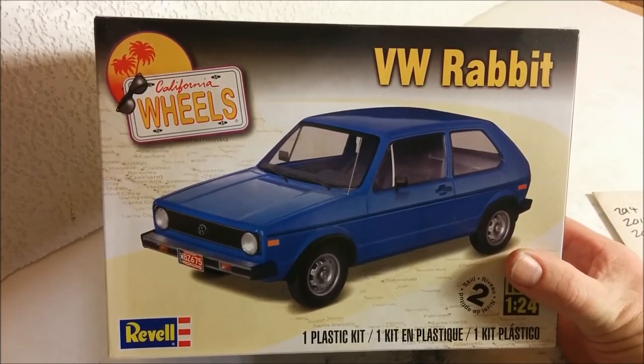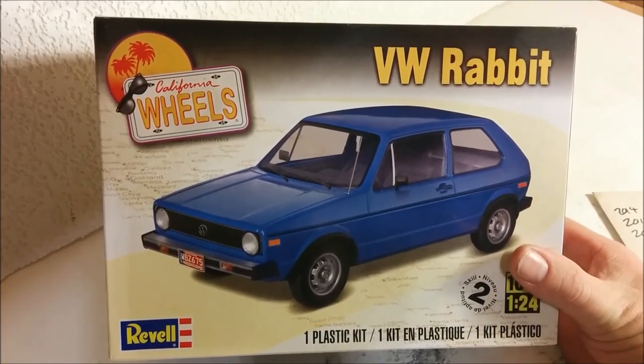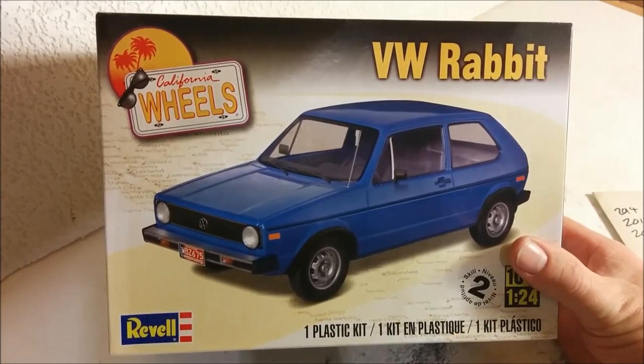Hello, welcome to Dan's Model Works, and today we're going to be looking at Revell's Volkswagen Rabbit, and this is part of their California Wheel Series.